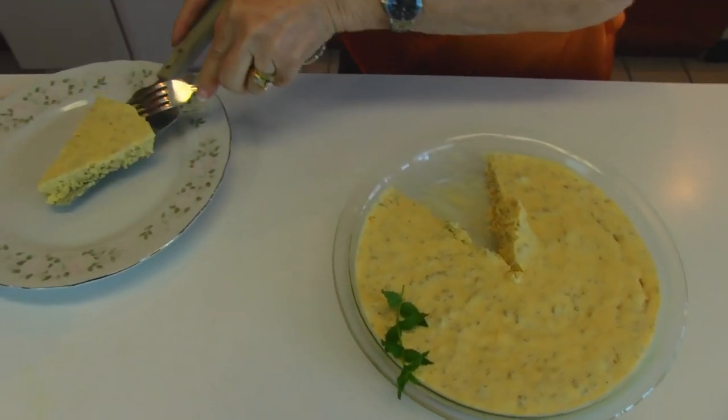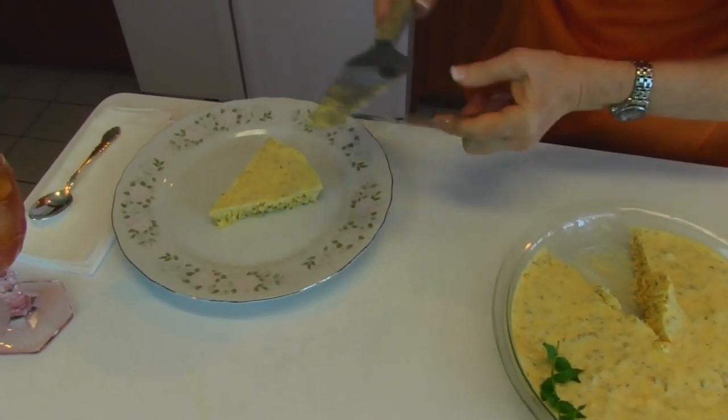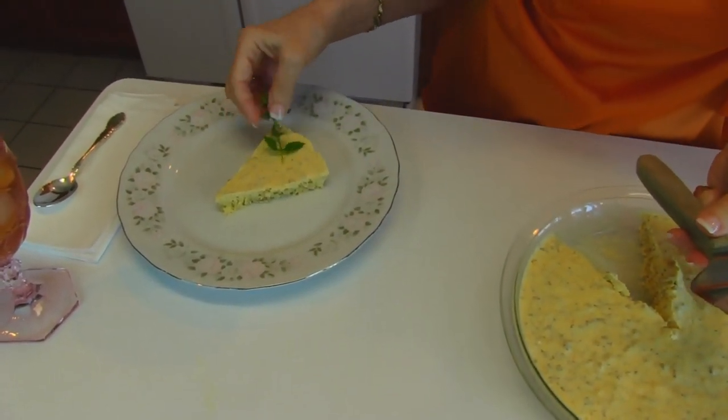There we have it. We're bringing it over to a large plate — this is our serving plate today. The mint that I was using to dress up the whole pie will become the mint that is used here for this little piece.